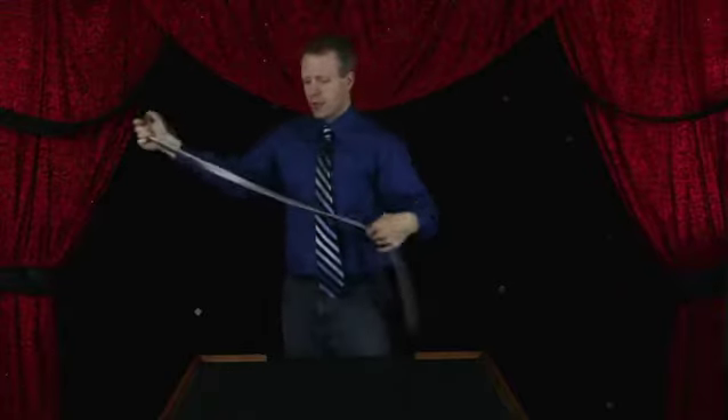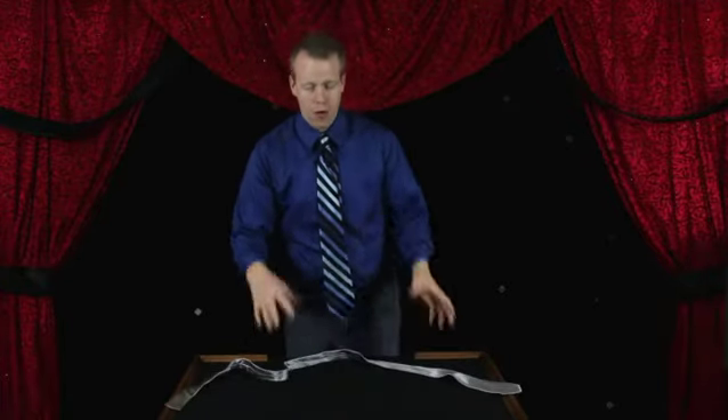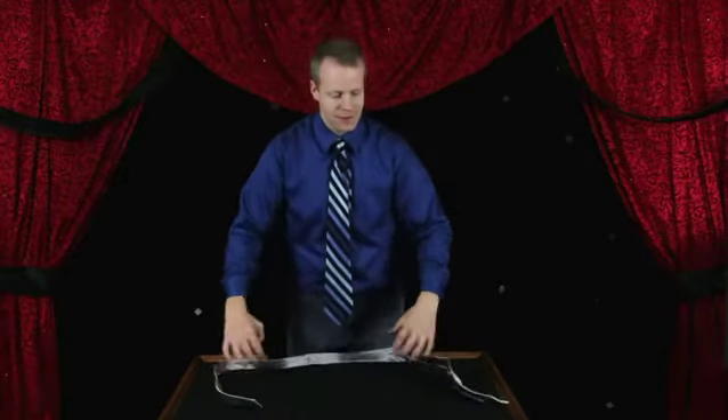The second one is tying a knot without letting go of the ends. So you can place the tie down and you can actually have people try to do this. There will be all kinds of attempts doing things like this. You don't have to worry about that — they can't do it, but here is the secret.